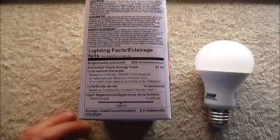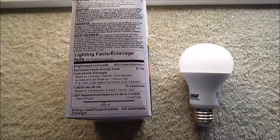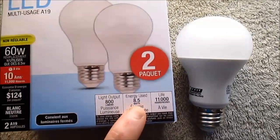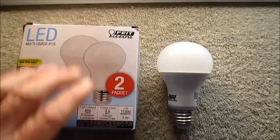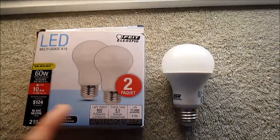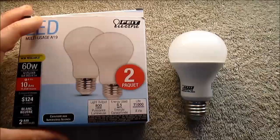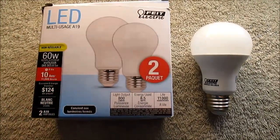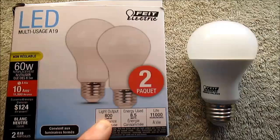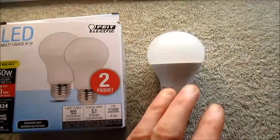Another thing I like about these bulbs — I tested several of them on my kilowatt meter, and after they warm up, they draw 7.8 watts. That's quite a bit lower than their 8.5-watt rating. I think as they design these and the LEDs become more efficient, they can adjust them to use less power and don't want to reprint the packaging. And that's cool because if they're making 800 lumens — which I believe, because they are bright — that's over 100 lumens per watt.